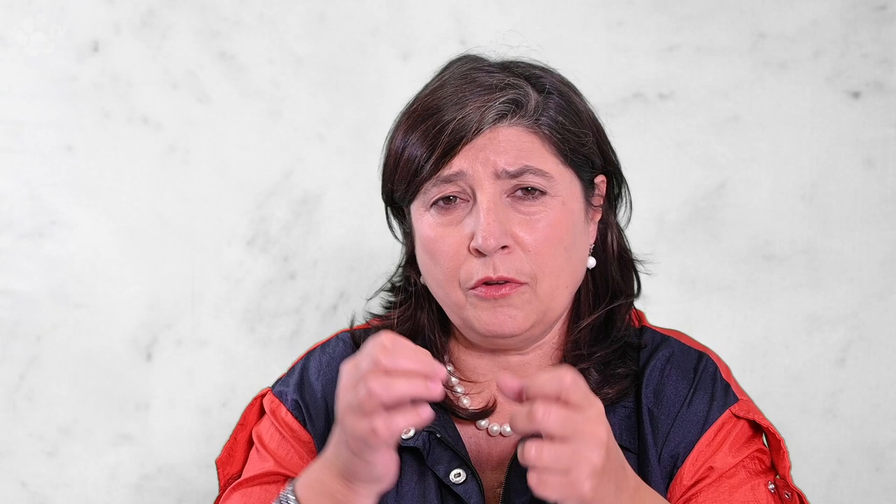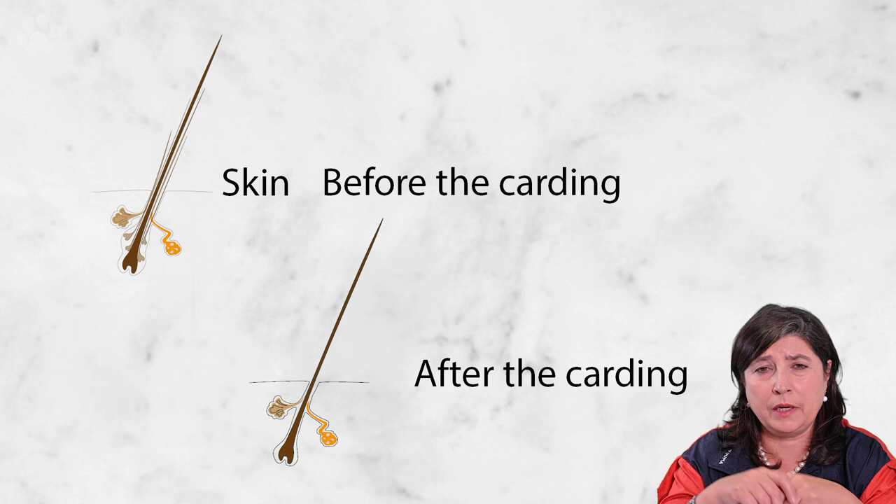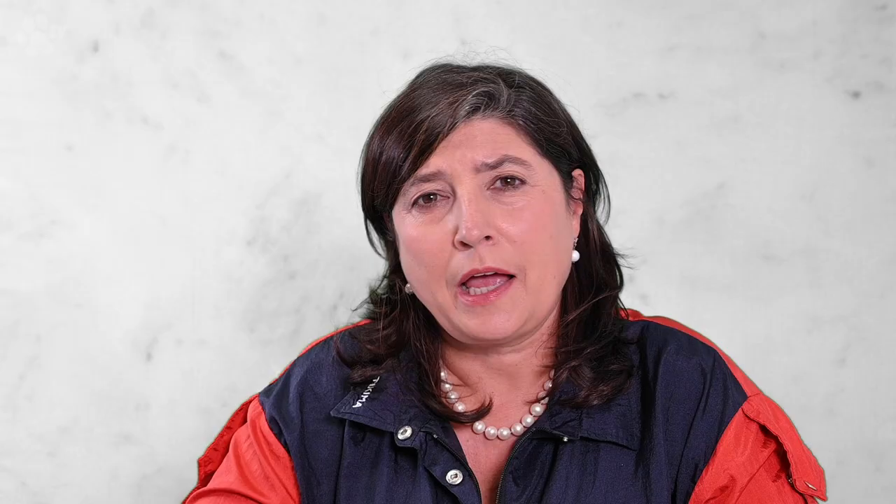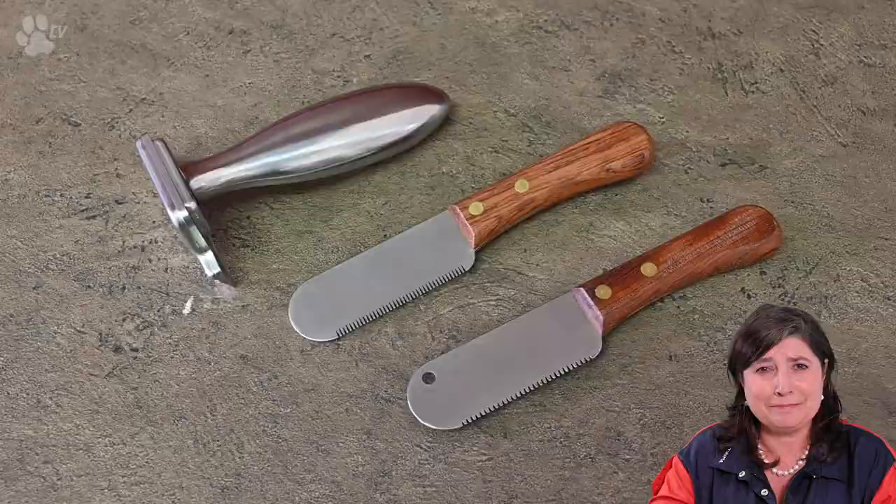Before we start stripping, we need to be aware that the Jack Russell has two types of coat: the undercoat, which is very woolly, and the top coat. Before we start we need to take some of the wool out — that's called carding. We card because in the follicle there are a lot of hairs from the dog constantly producing new hair. We need to take some of the wool out to make space in the cuticle so there's room for new, healthy, hard, rough coat hair to grow. If we leave all the wool in there it's like suffocating, so we need to card as much as possible to make space.